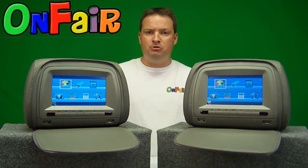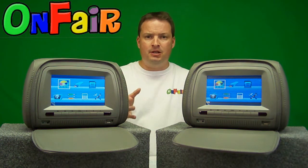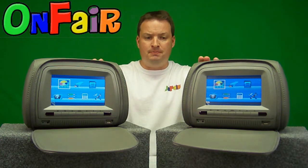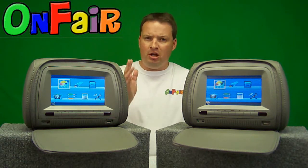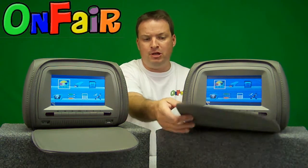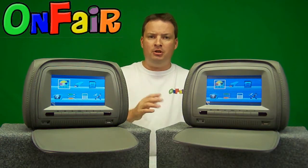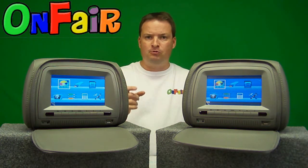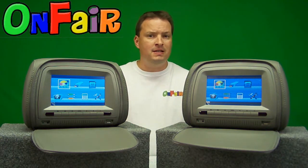Let me show you how they work. Our headrest packages come ready to install with two headrest units, both with a built-in DVD player inside. We also offer you the choice to buy the units with or without zipper covers for protection, and with or without the wireless infrared headphones. Please find the listing that matches your desires.